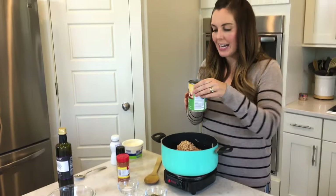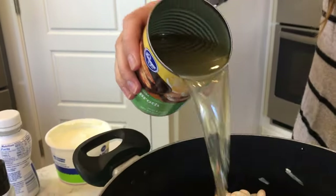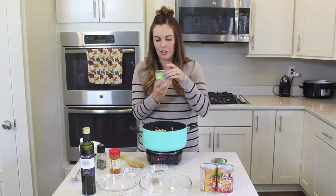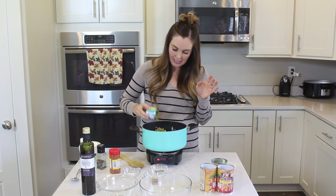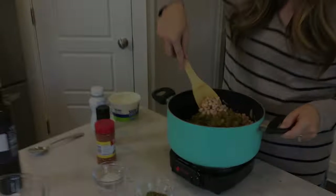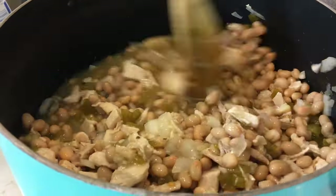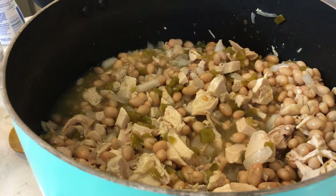The next thing I'm going to add is a can of chicken broth. Once again, if you're looking to reduce your sodium, make sure you get a low-sodium version, but just dump that in on top. And then one of my favorite ingredients in this — I love green chilies. This is just a can of diced green chilies. You don't even have to drain it, just go ahead and dump it into your pot. We'll give it a quick stir and get everything mixed together. Those green chilies smell amazing in this.